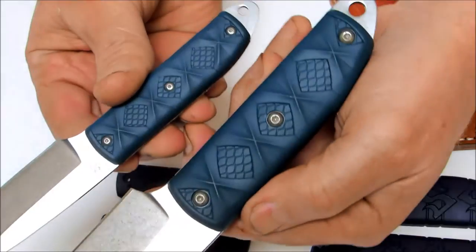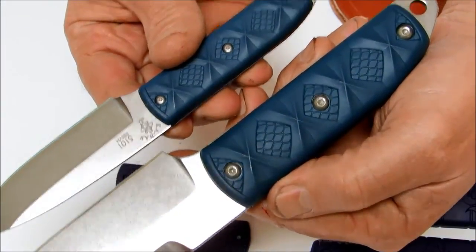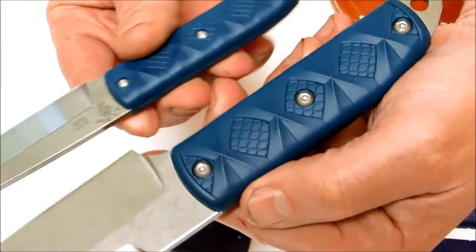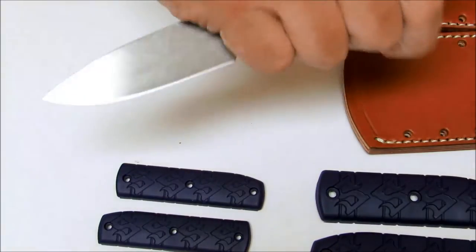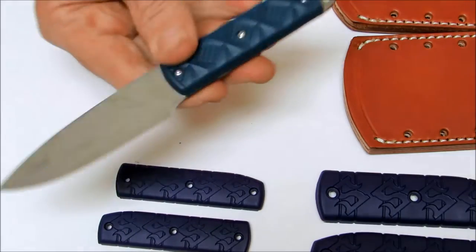They come with blue, what they call reptile scales made of Zytel. They are both full tang and have lanyard holes. They are very comfortable in the hand despite the size — even the little guy is very comfortable and very maneuverable.